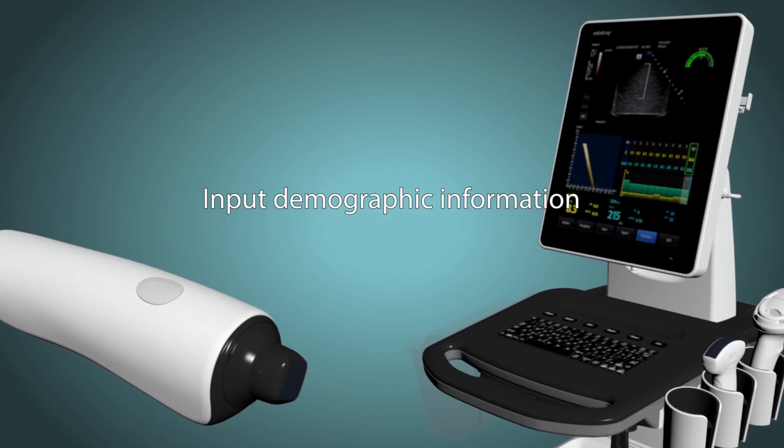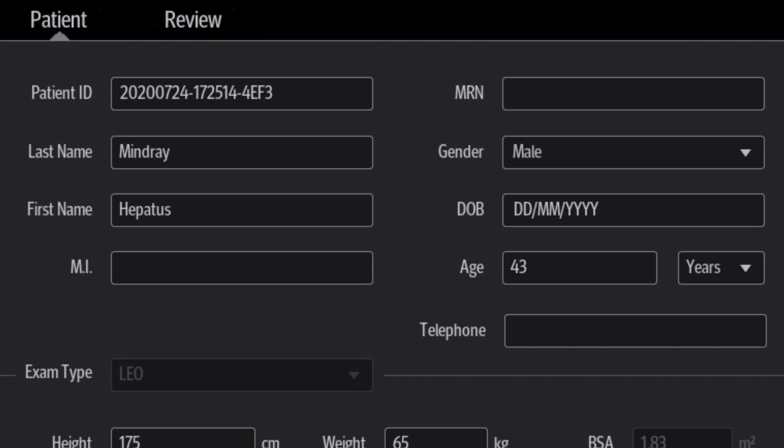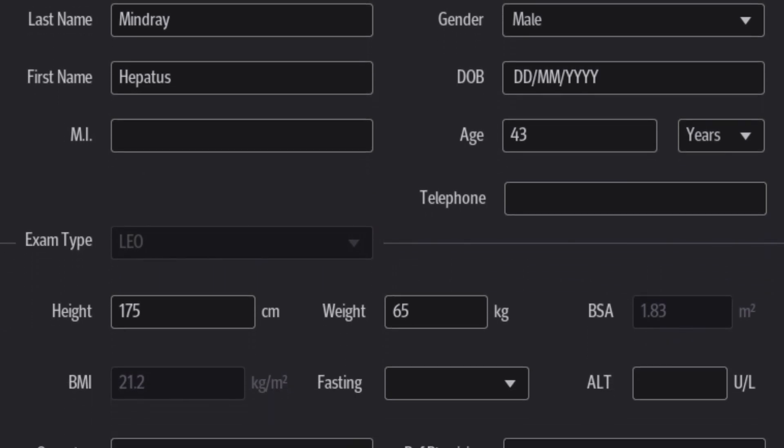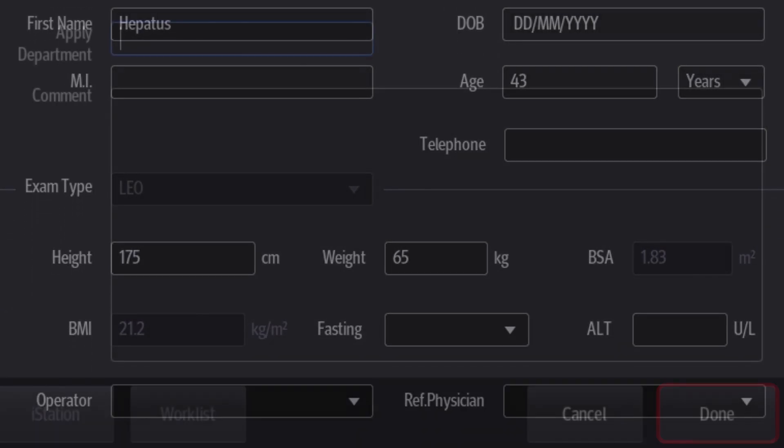While the patient is relaxing, you can input the patient demographic information: name, sex, age, height and weight, and so on. Then just click done when you're finished.